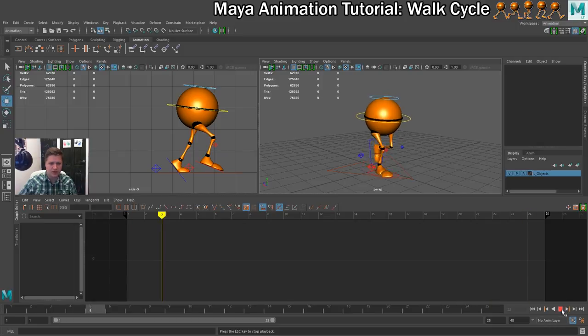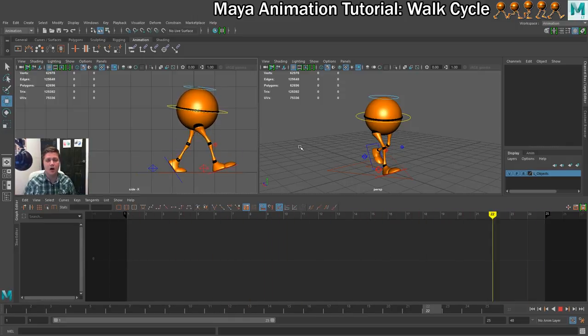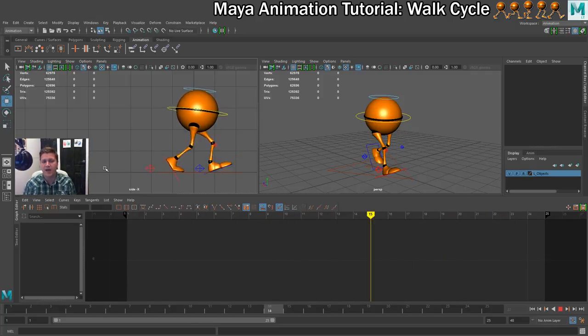So what I need to do now is test this. This is the basis of our walk cycle and it's already not bad, but in the next step we're just going to polish this by using the graph editor. There are a couple of areas I can see — if you look closely you can see that the feet are raising at certain points, so we'll look at repairing that in the next step.